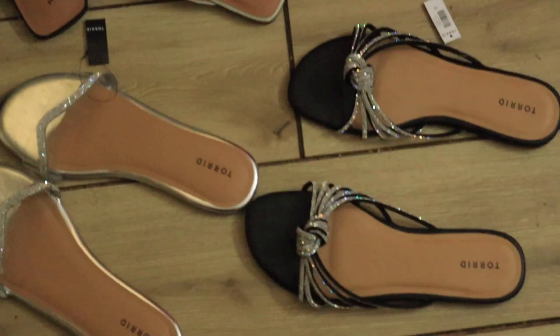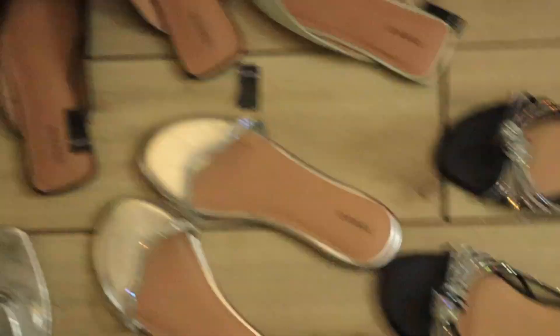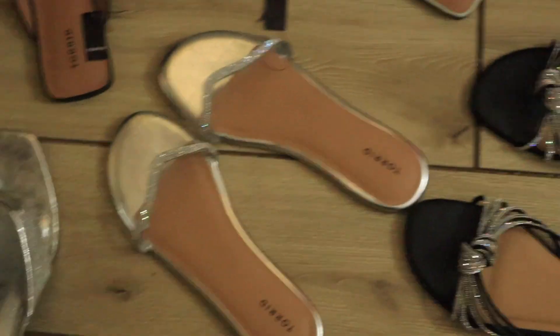So these are the heel ones. I feel like I'm definitely low-key slamming out in them. They look a little weird. Guys, make sure you comment which ones are your favorites. I definitely love the black ones, but I think the heels fit better.